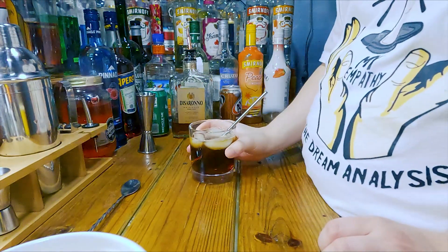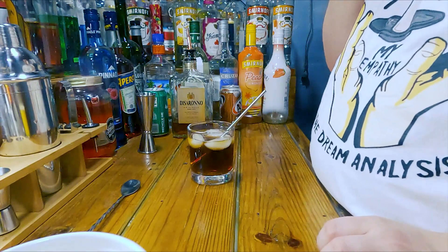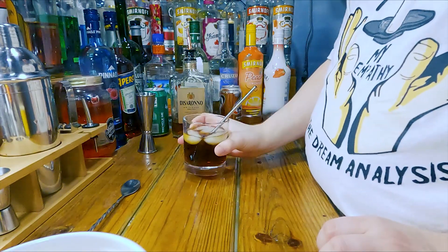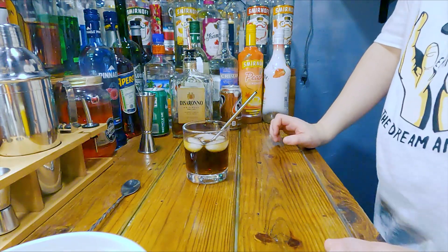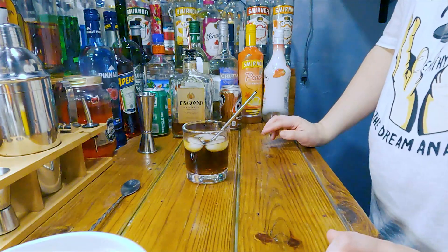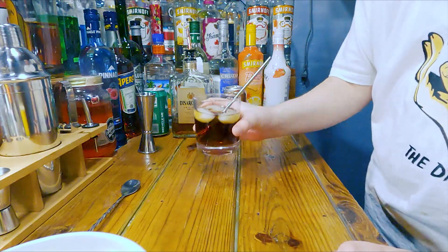Oh my god, you think Disaronno and Coke is good — root beer, oh my god, why did I never think of this? Damn, that's very good. It kind of dulls the candy flavor down just a little bit and adds more of a sugar cane root beer taste to it, but it's not so dulled down that you can't taste the Disaronno.